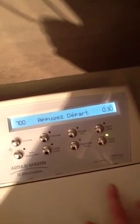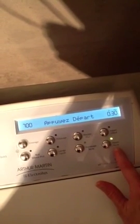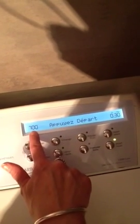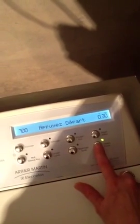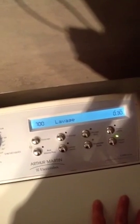'Départ' means start, and then 'pause' means to pause. So it says it's going to take 30 minutes — I found that it takes far less. This is how many revolutions it's going to go, so it's not going to be super fast. It has the capacity of going 1100, so it can go really super fast in order to spin. So then you press the button, and 'lavage' means wash. And then you just wait for it to do its work.